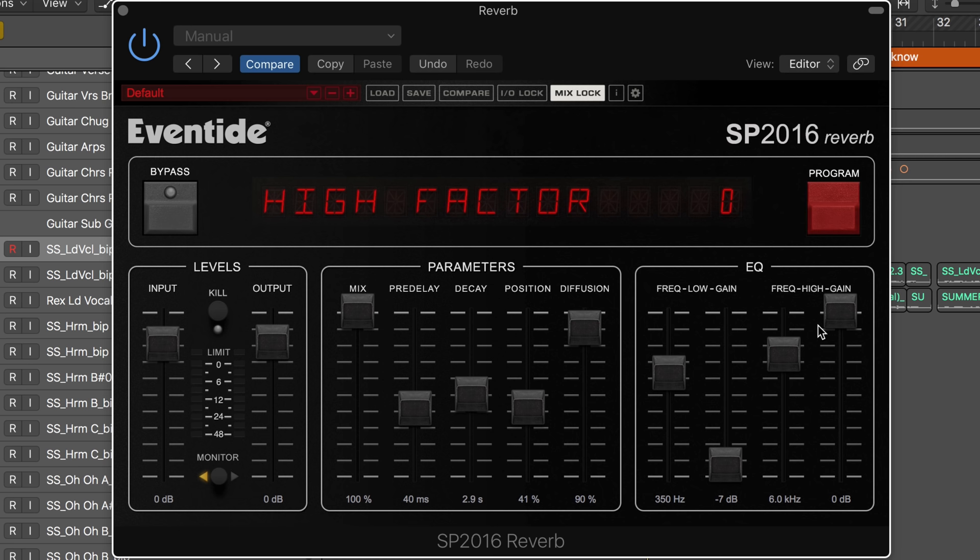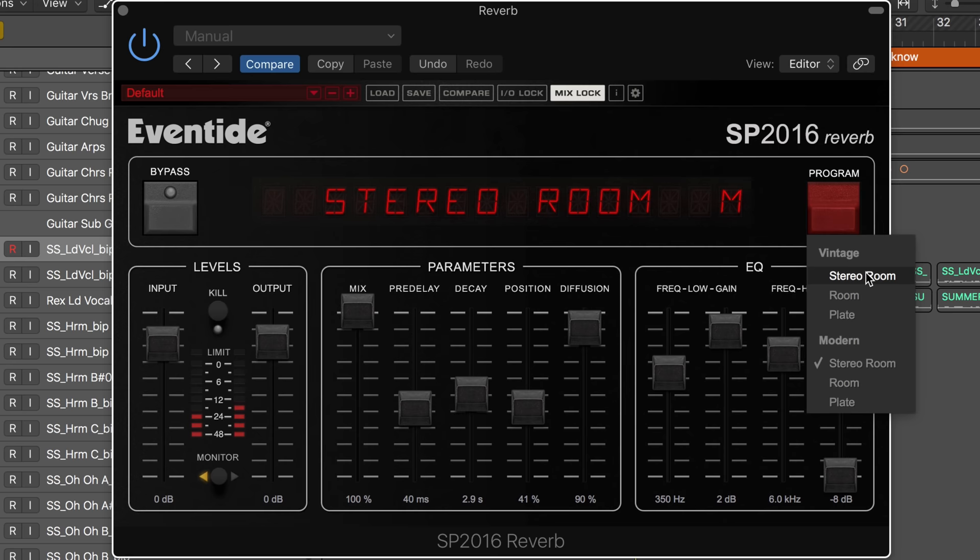Hey boy, let me tell you what I need — a splash of color and the road in... And the vintage and modern sound so different that to me they're like separate algorithms. I'll switch between them as it's playing, and you'll hear how much brighter the modern version is.